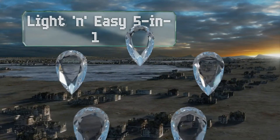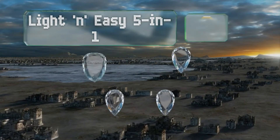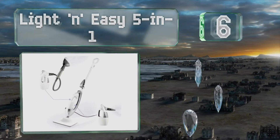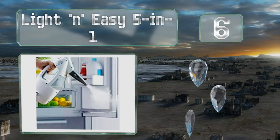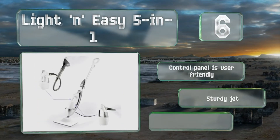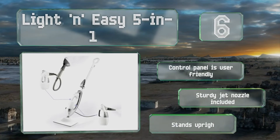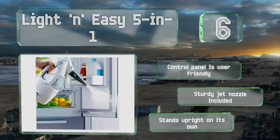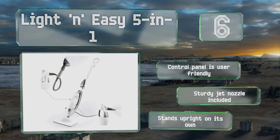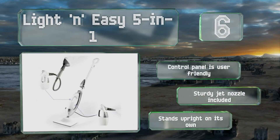Moving up our list to number 6, the light and easy 5-in-1 is great for more than just floors, as the handheld component can be used for removing wrinkles from clothing or deep cleaning a bathroom or kitchen. Its high, medium, and low settings make it suitable for marble, tile, grout, stone, and ceramic. It includes a user-friendly control panel and a sturdy jet nozzle, and it can stand upright on its own.